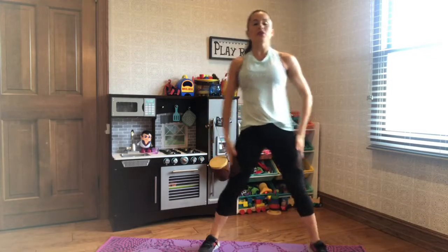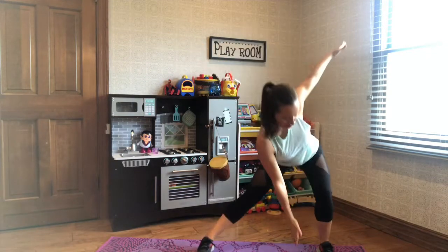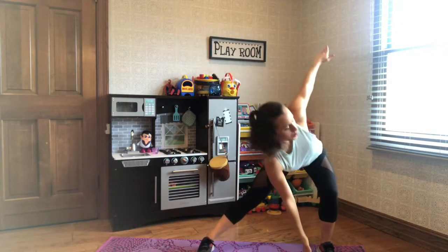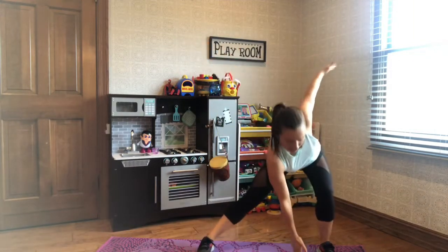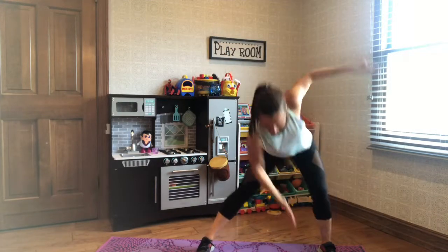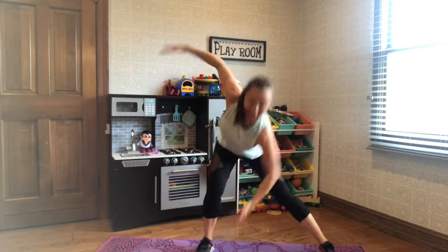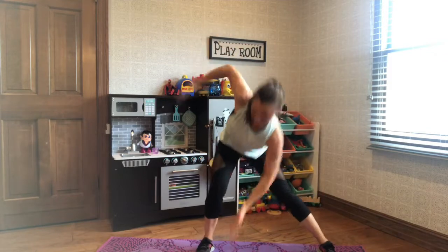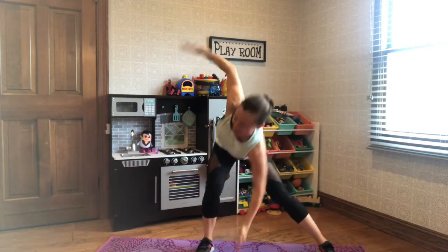We're going to go into the next move. Feet apart — side-to-side lunge. Sit back in your heels, sit back in those hamstrings, and breathe. If this is too deep, you can always come up a little higher. Do what feels good for you. You've got this. 5, 4, 3, 2, 1. Shake it off.